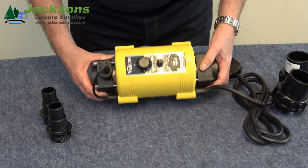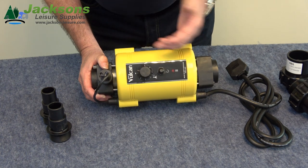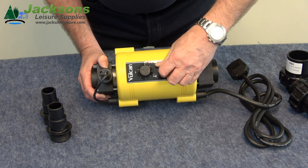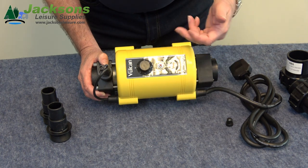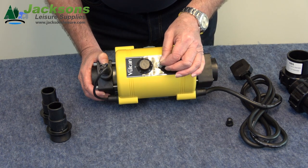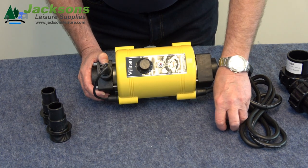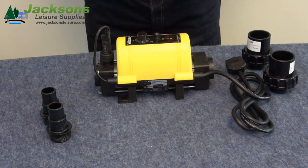The heater has simple controls — your temperature settings. There's also this little cap here that screws off. Occasionally your heater may cut out for one reason or another, and this is a reset switch. You can push it back in with your fingernail or a matchstick — that's all it is, just a little reset switch.